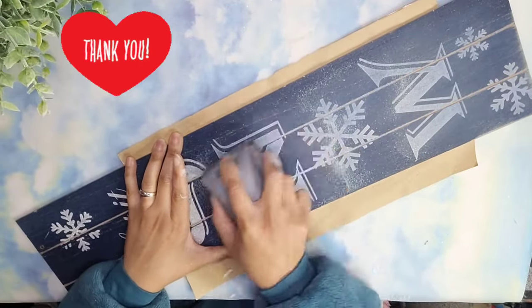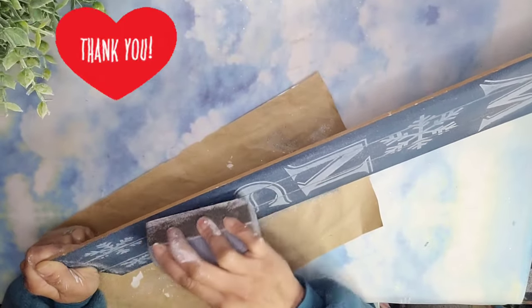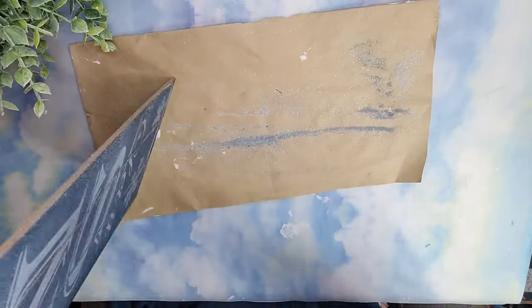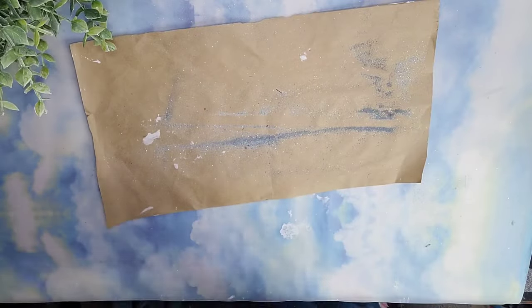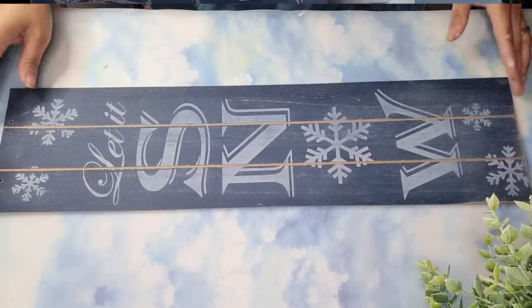Friends, I want to take a quick moment to say thank you so much for clicking on my video. I hope you enjoy it and you find lots of inspiration. As you see here, most of my glitter is on that paper. I'm just being careful to shake it right off onto that paper as well, and I'm just going to grab that craft paper, get rid of that glitter, and my surface is nice and clean.